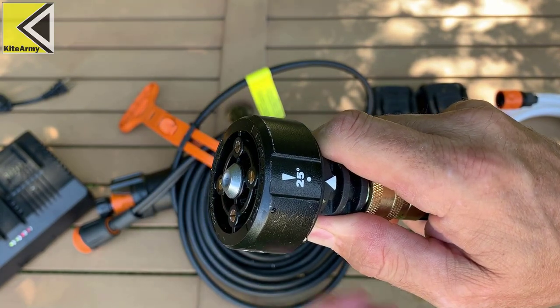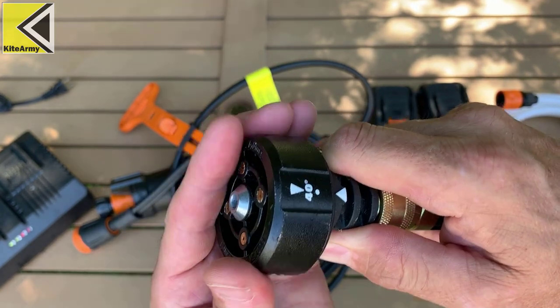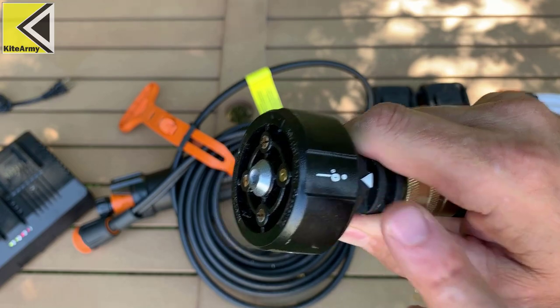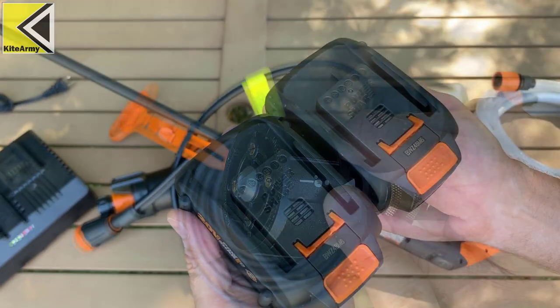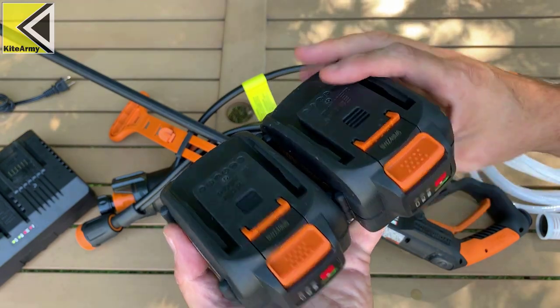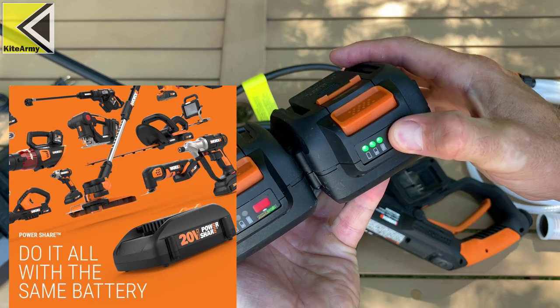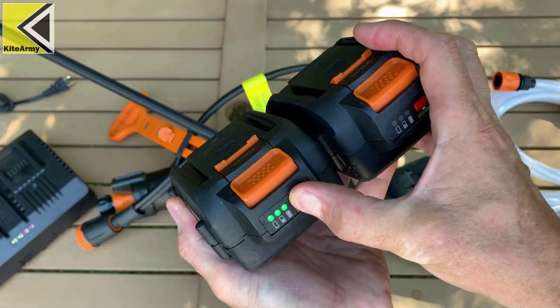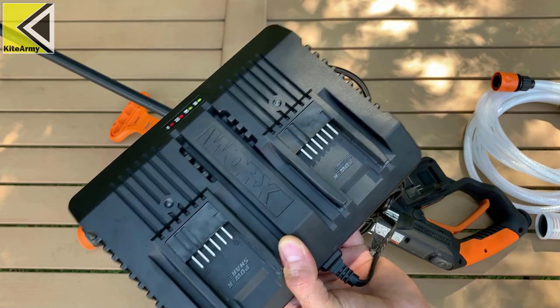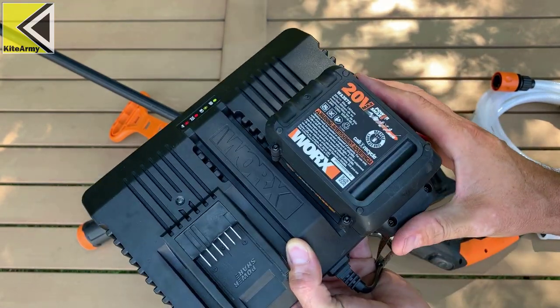On the end of the sprayer is a selector that you can switch to control the pressure that comes out. There's 15 degrees, 25 degrees, and 40 degrees for light cleaning, and zero degrees for really targeted cleaning. With this kit you'll receive two batteries — they are 20-volt 4 amp-hour batteries, and both have a fuel gauge on the side so you can see how much power each battery has. The charger included in the kit will charge both batteries at the same time — really convenient.